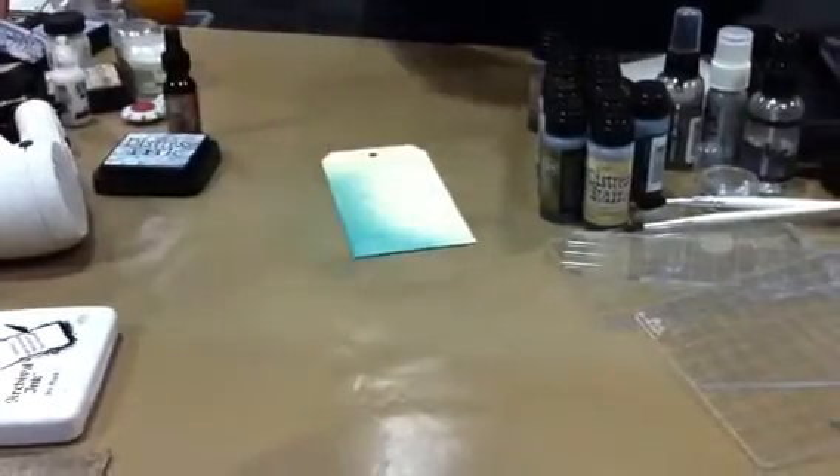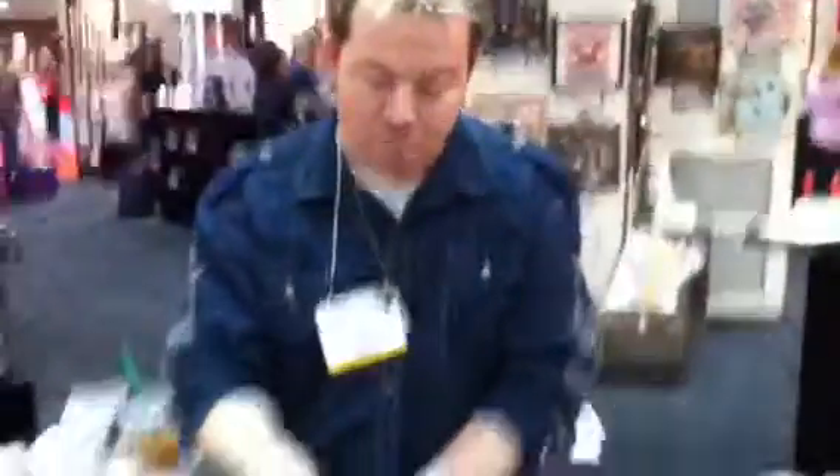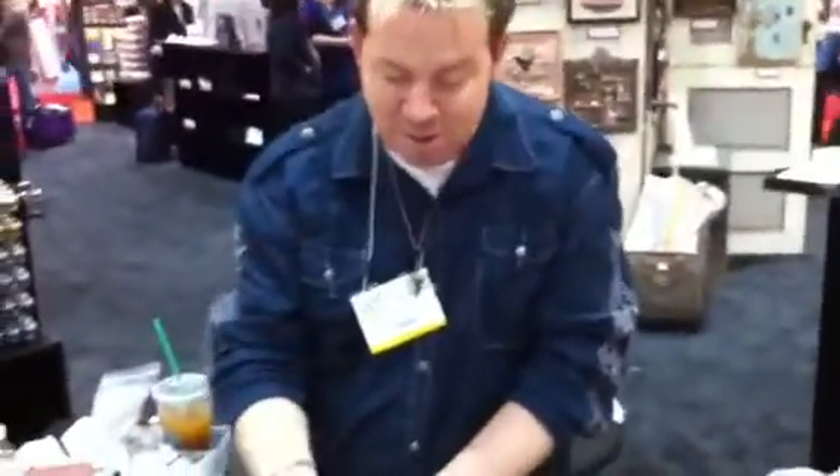Distress is also great for this. But if I wanted to cover a whole large area of a tag and get that mottled effect, going from the pad is not going to do that. That's going to always give me that soft blended look.